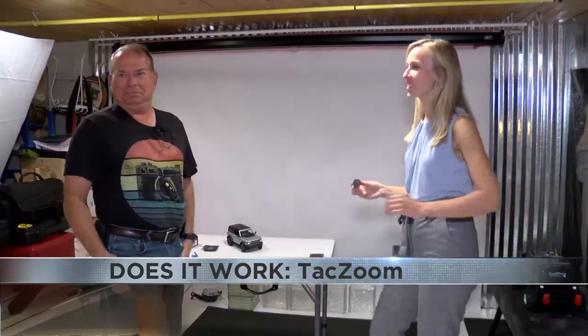Michael Curry, owner of Southern Touch Photography, has been taking pictures since he was a kid and doing it professionally for the past 14 years. Even though he's more accustomed to professional camera equipment — a Canon 5D Mark IV with a Mark 3 and 2 as backups — he still had high hopes for the Tac Zoom.